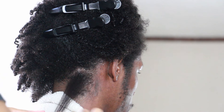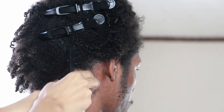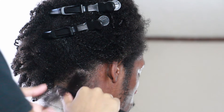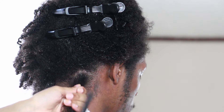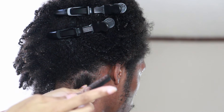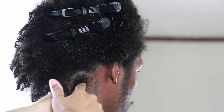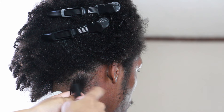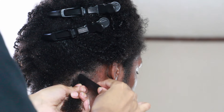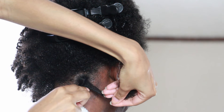Every time you make a section, you want to comb out each piece, or else the comb is not going to go through the hair. Especially with curly hair — no matter how much you comb it out, sometimes it just starts to coil over each other. Now I'm about to take that end of the comb right there and make sure I get onto the root as close to the root as possible.